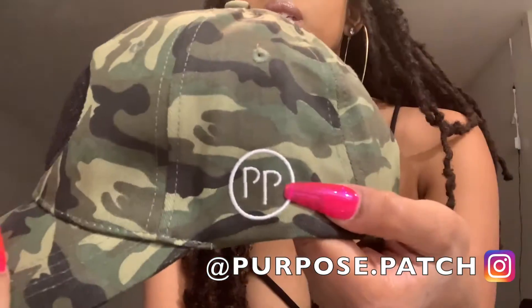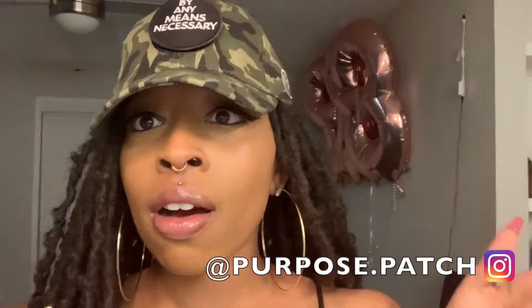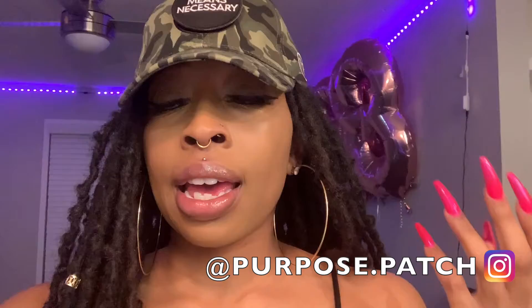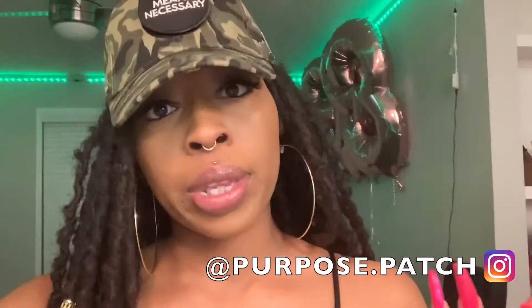And the Purpose Patch logo on the side. Now he also has... I didn't get the hat for locks, but he also has a hat for people with locks.